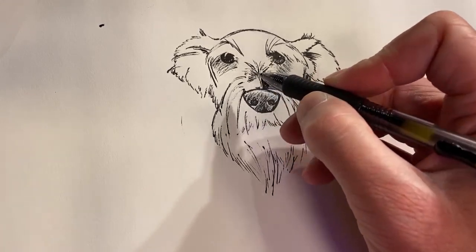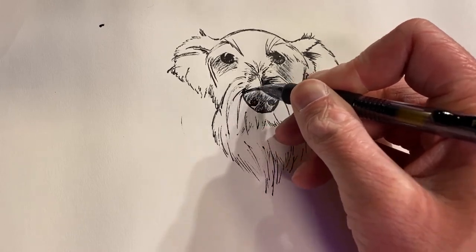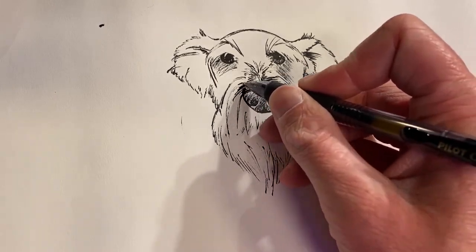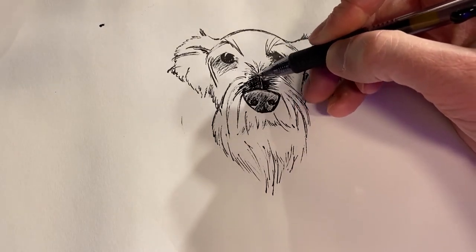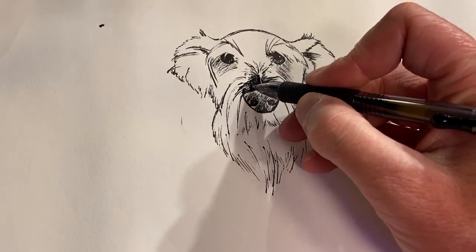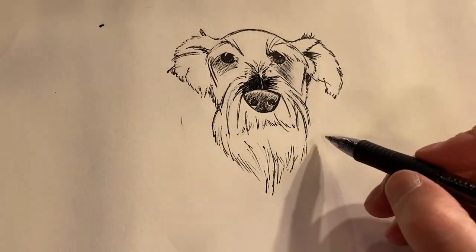He loves to play. He likes being chased. Not so big on fetch though — if you throw the ball to him, he'll run to it and then he waits for you to come get it. So I'm not really sure who's playing fetch when I play fetch with him, but I think he's turning the game around on me. He's too smart for that.